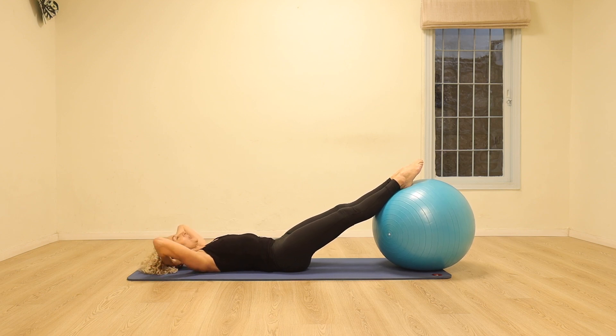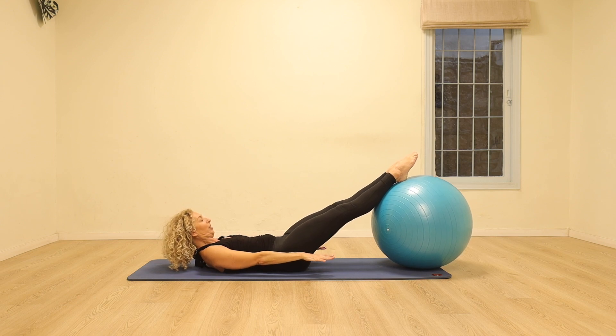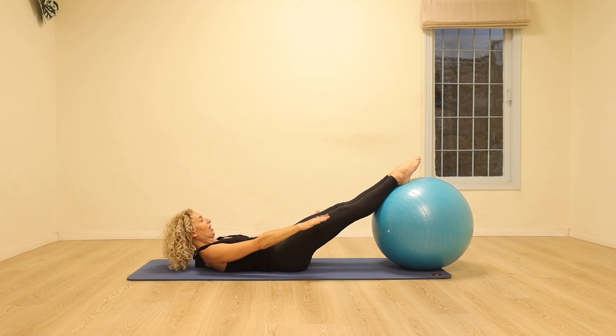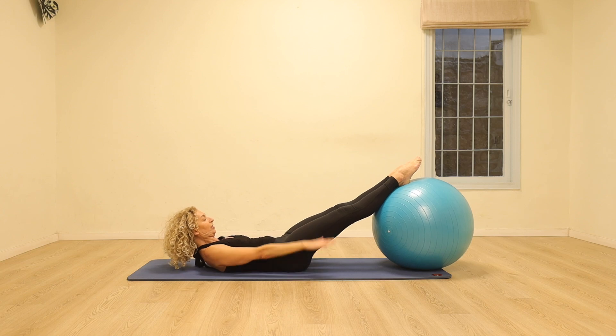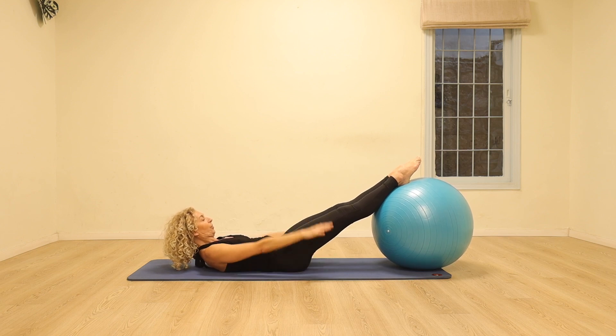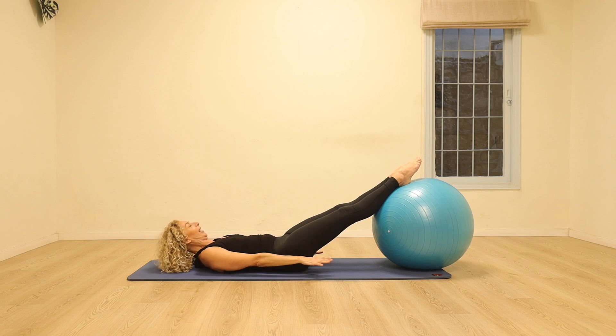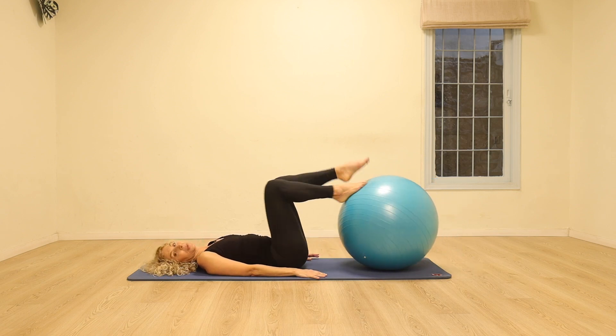We're going to go into the hundreds. Lift the head and shoulders up, reach the fingertips towards the ball, lengthen the legs and float the heels just off the ball. We're going to start pumping the arms — breathe in two, three, four, five, breathe out two, three, four, five. Breathing in, pumping the arms vigorously. Breathing out, pulling the stomach even more. Breath in, filling the lungs all the way up. Breathing out, seeing how much you can draw the navel in. A few more of those — breathing in and breathing out two, three, four, five. Reach the fingertips and relax the head all the way back down.